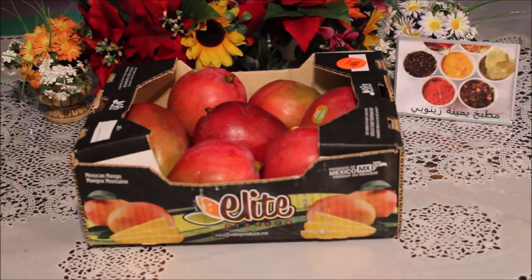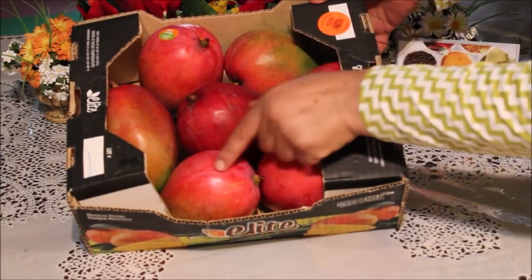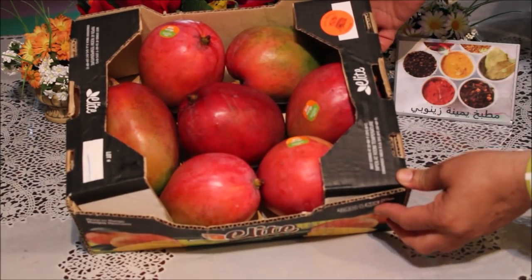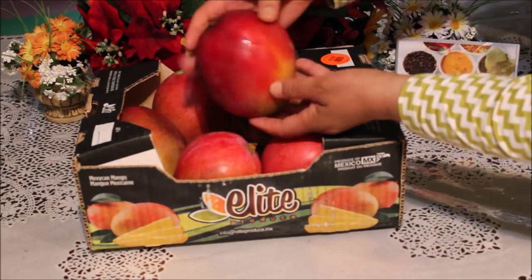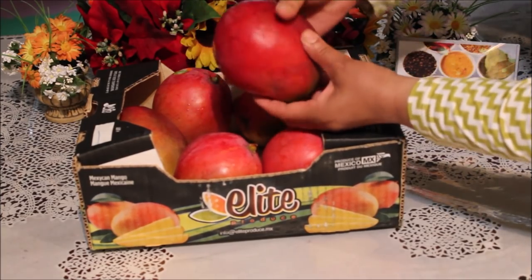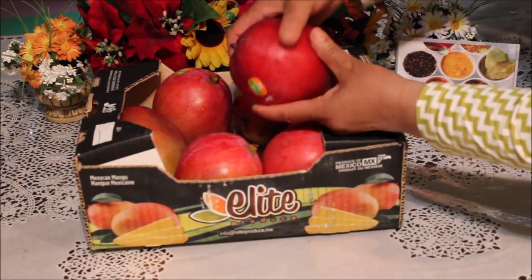اليوم اخترنا نعملها من الفاكهة، من المنجة. المنجة في الوقت هذا هي فاكهة موسمية وثمنها معقول، مش غالية في الثمن. كما تشوفوا معي كي نخذ كاردونة كيف هكا، تتكلف رخيصة ما تجيش غالية. وبالنسبة للمنجة لازم نختاروها تبدأ مش طرية، القشرة بتاعها تبان جديدة كي ما تشوفوا وكي نلمسوها ما نجوهاش.